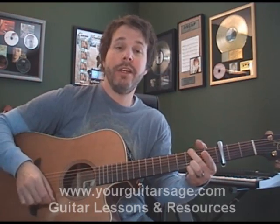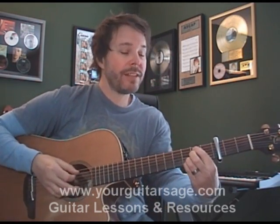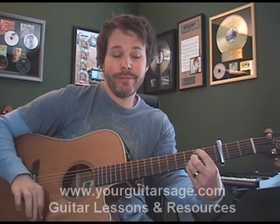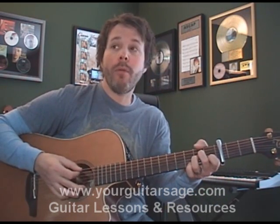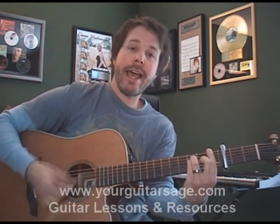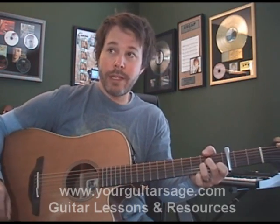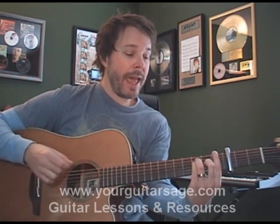So after that third F-G combination, you're going to play a C for one beat, a G slash B for one beat, an A minor for a whole measure, then F for two beats, G for two beats, A minor for a whole measure, and then F and G for two beats apiece again.